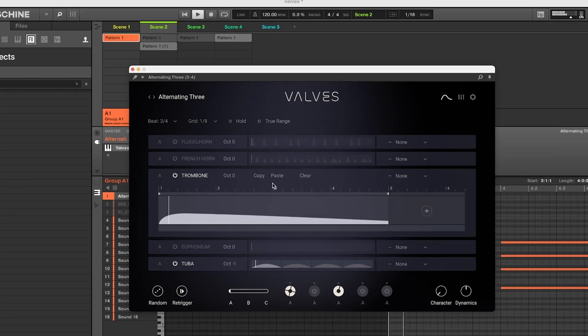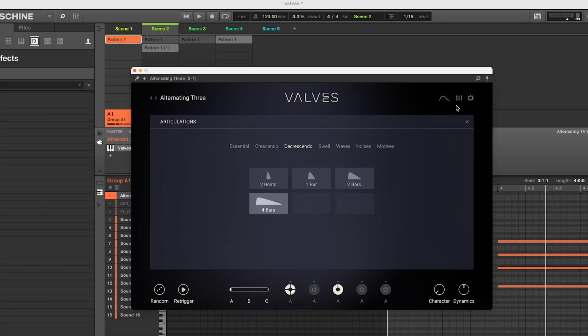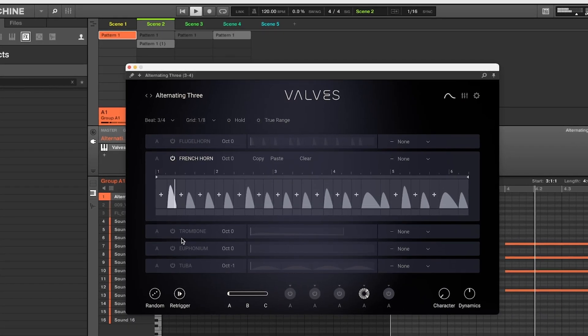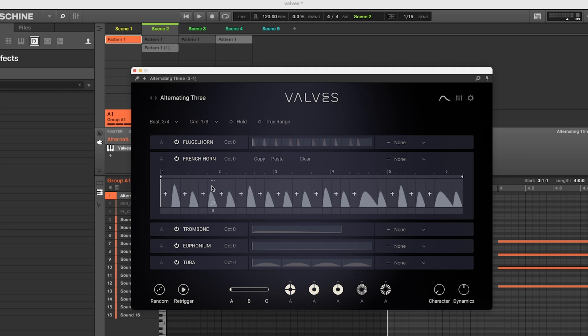Going on to the trombone — this looked like a decrescendo. And so on and so on, so when you put all these together you really get a full ensemble.